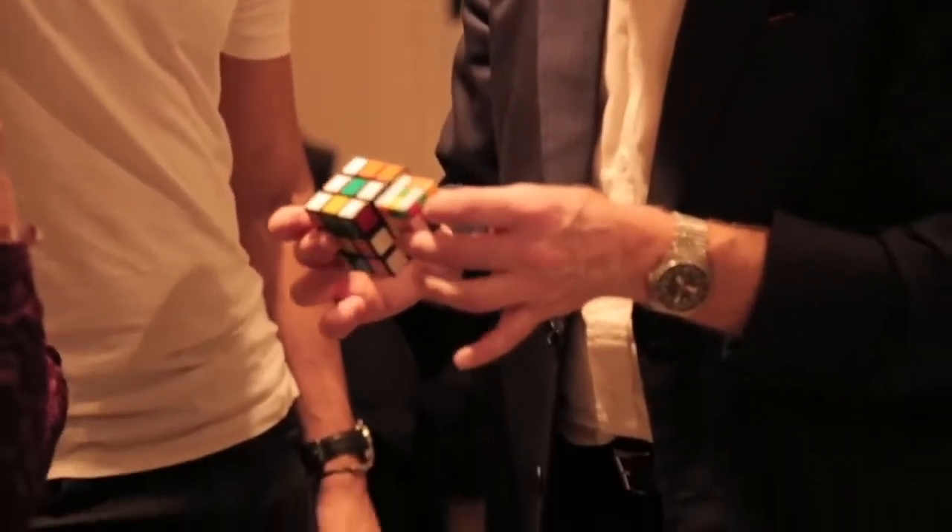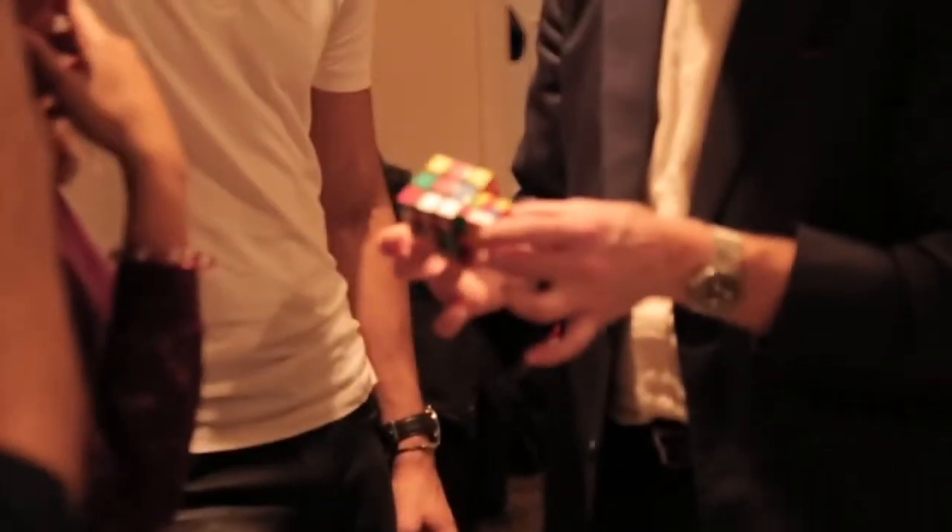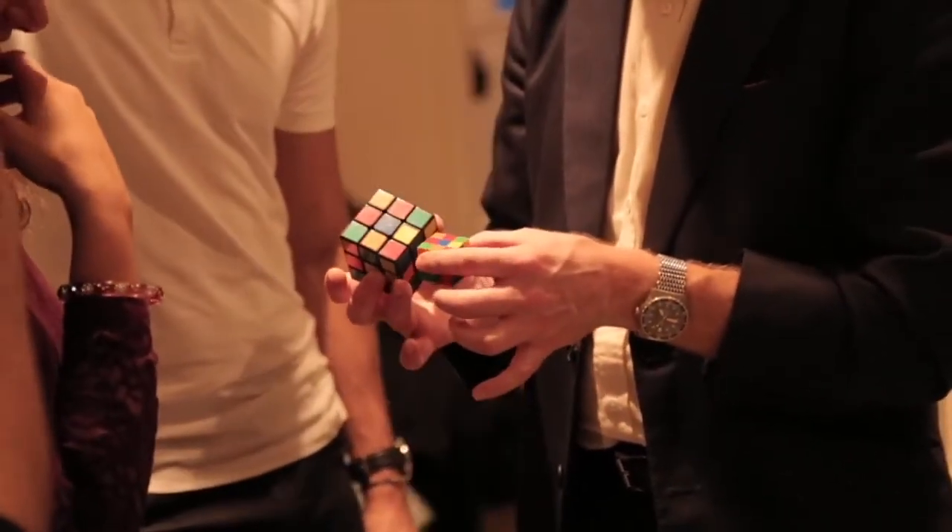Oh my god, you're so excited. But here's the cool thing — not just one side. Two sides. Three sides. All six sides of this cube.